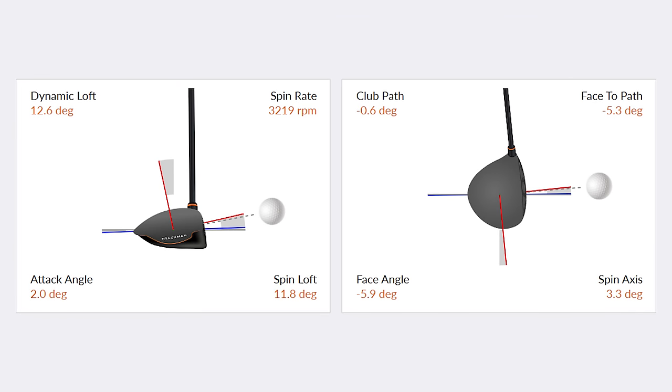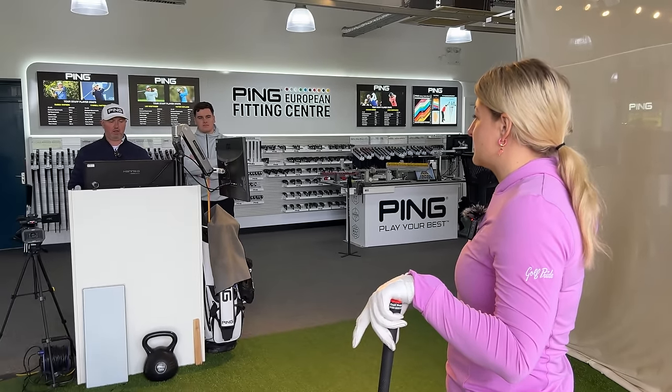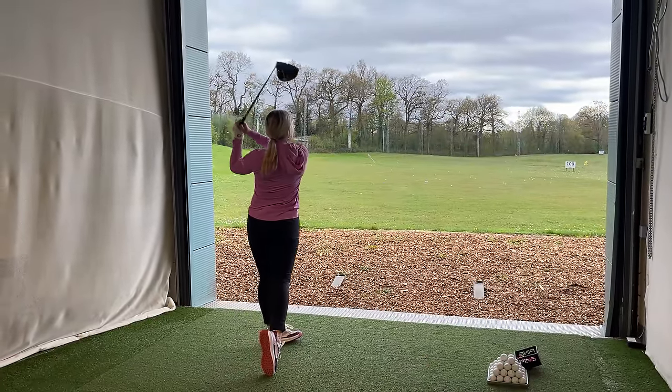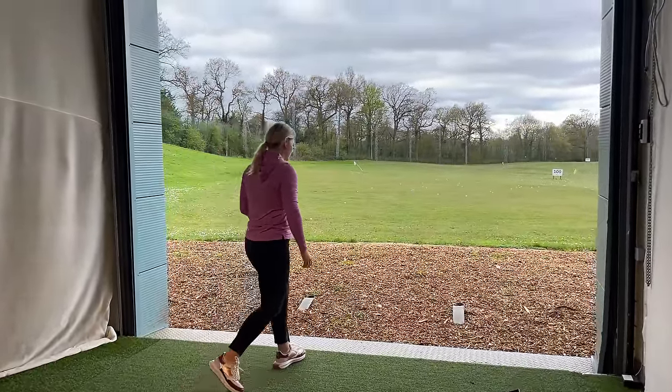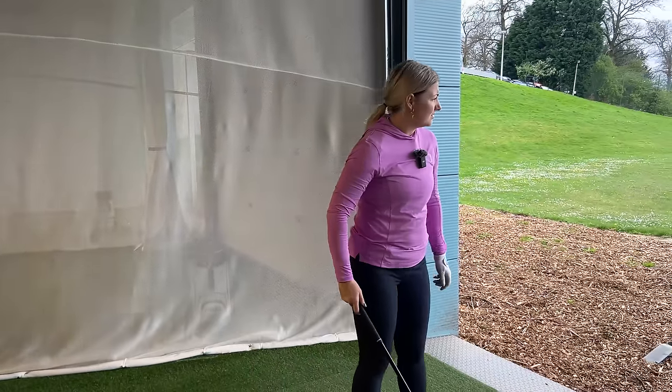Shot pattern-wise, what's normal? Well that was a bit heely, so that wasn't normal. Pretty neutral in general, or do you like to move it around a bit? My miss is left. The path was actually one and a half right, face was four closed, but it came right out of the heel.